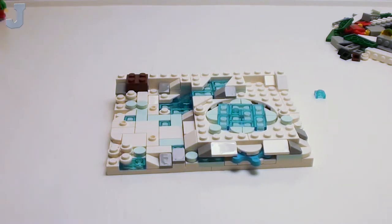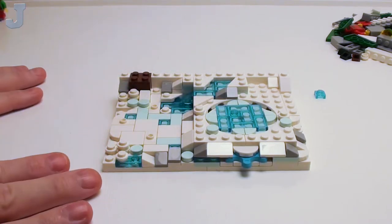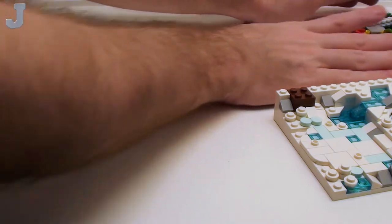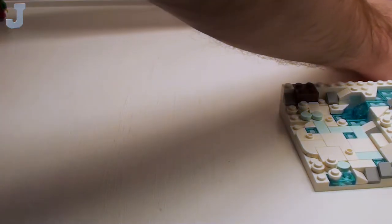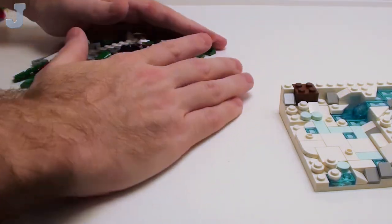Bag two — we got to build another one. So far this set — they say it retails for $20 — and well, I'm not feeling the $20 yet. So I don't know, maybe there's something I'm missing here.